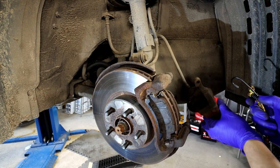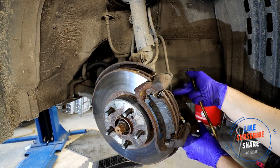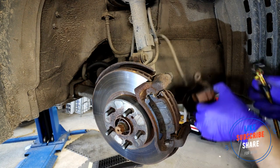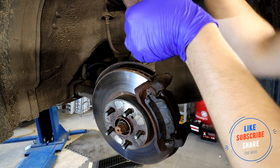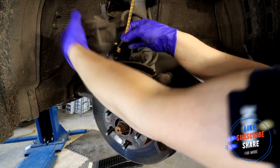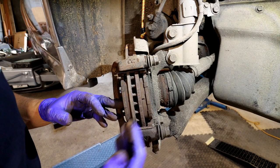I'm using a bungee to secure the caliper because if you just leave it hanging, there's a lot of stress on the brake hose and it will start stretching. Make sure you take the weight off to avoid any problems. So I'll use a bungee around the spring to move it out of the way safely.